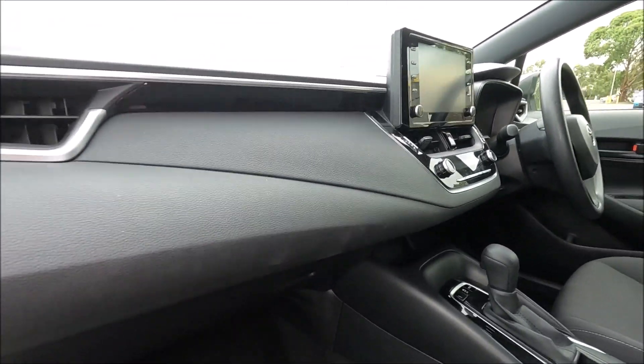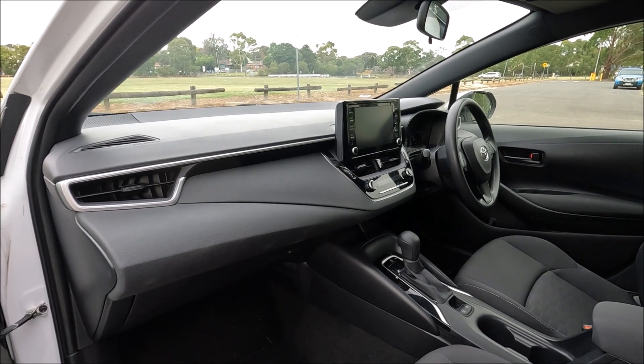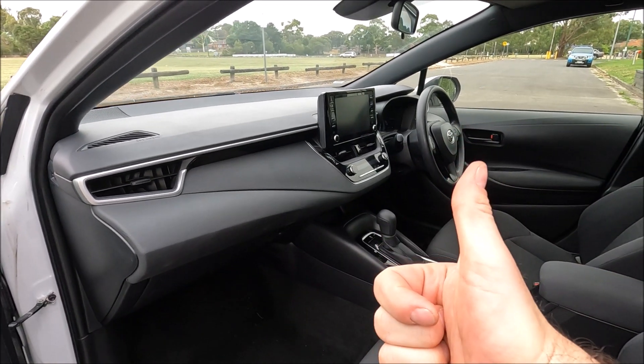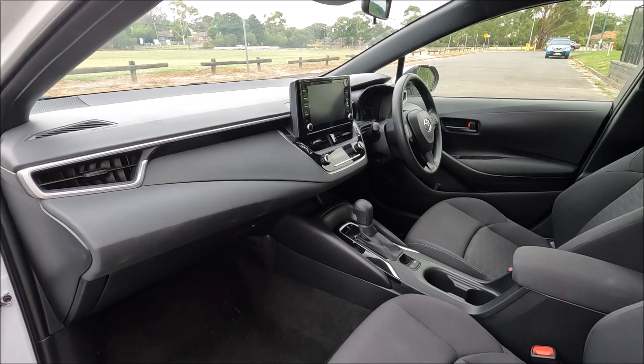There we go — that's how easy it is to remove and replace the pollen air conditioning filter on a 2021 Toyota Corolla. If you found this video helpful please go ahead and give me the thumbs up, leave me a comment down below, check out some of my other videos, and subscribe to my channel.